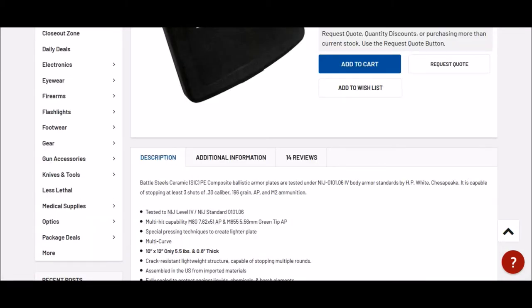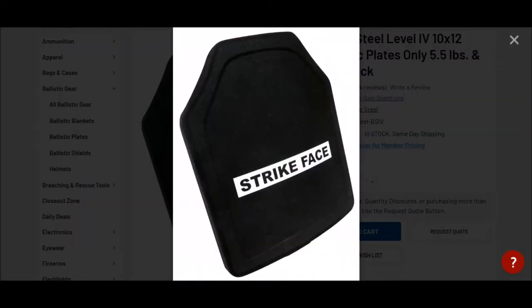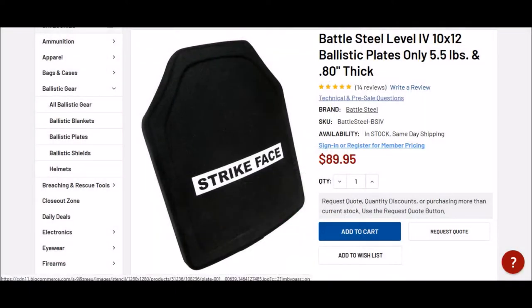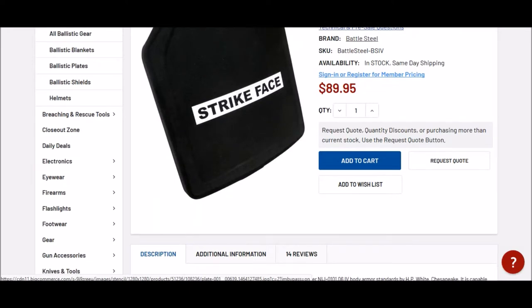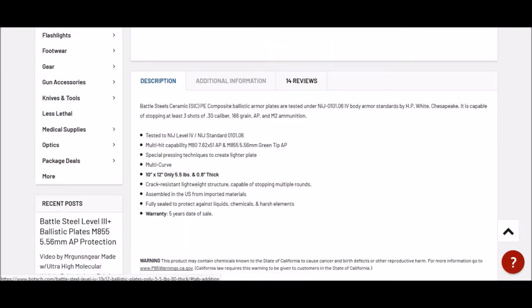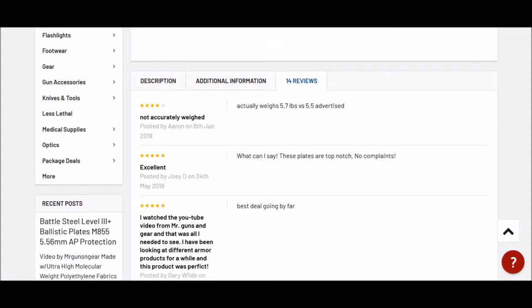So you're going to shave off anywhere from about three and a half to five pounds per plate off your setup, and you could shave off about 10 pounds total by going with those. One thing to consider: if legislation goes forth and there is a ban, these softer ceramic plates have a lower shelf life and are not guaranteed very long — you're looking at about 5 to 15 years. Steel is pretty much indefinite, so that's a good added plus to keep in mind when looking for plates.